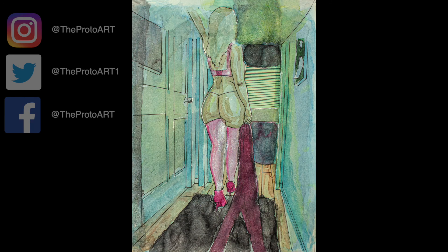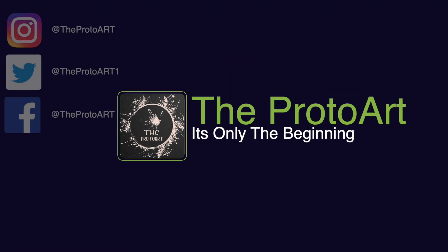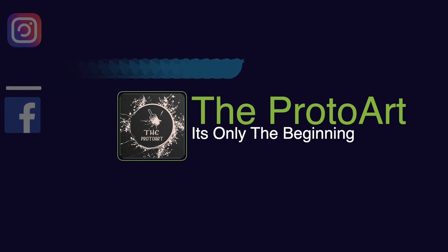So here's the final product after adding more yellows and pulling some more paint and pigments up. Hopefully you guys enjoyed. Maybe I'll do another video like this. Be sure to like, subscribe, and hit that bell for the latest notifications from the Proto Art.